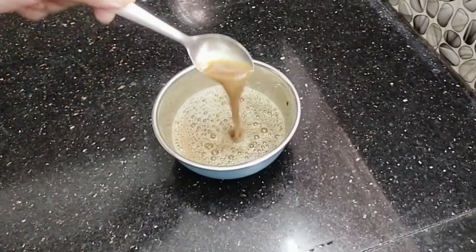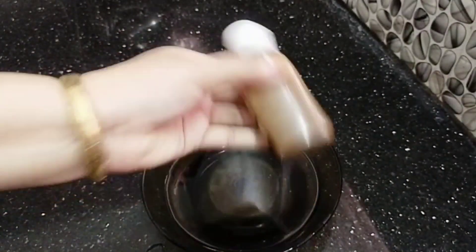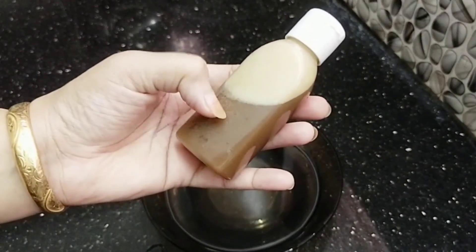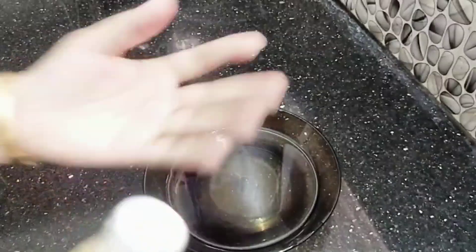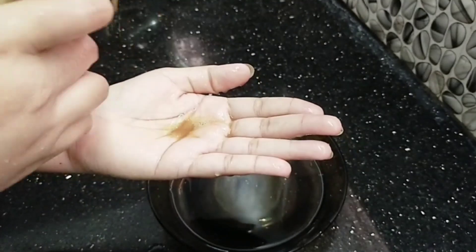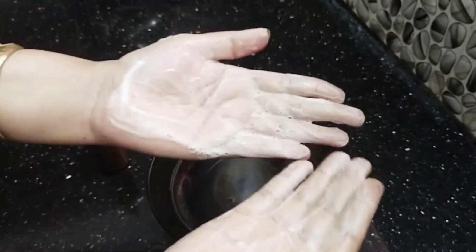Now we have to do the face wash. We will apply two things for our face wash — we will use the water. We will use a liquid type of loose consistency. We will use a gel form and a little oil form.